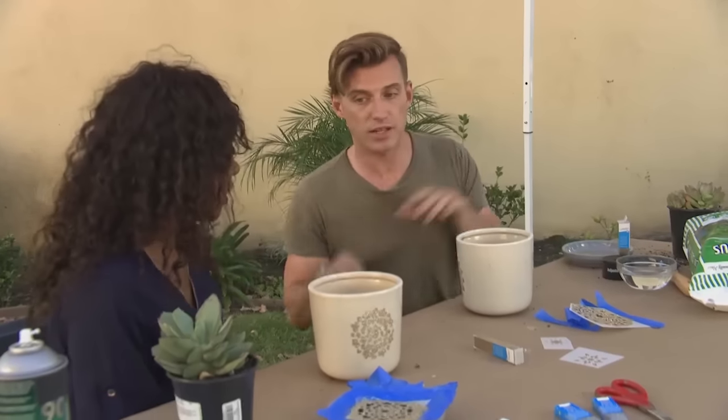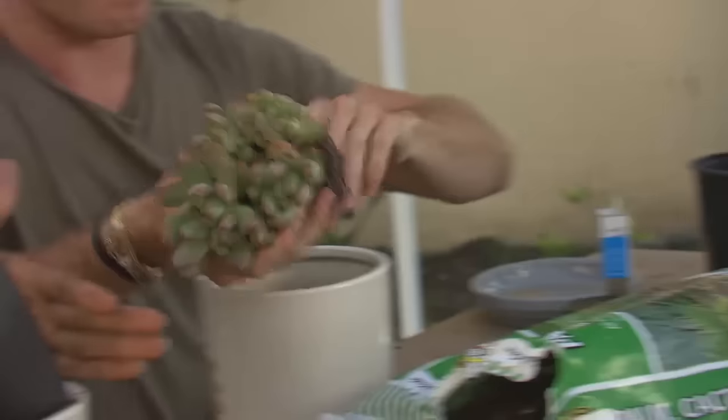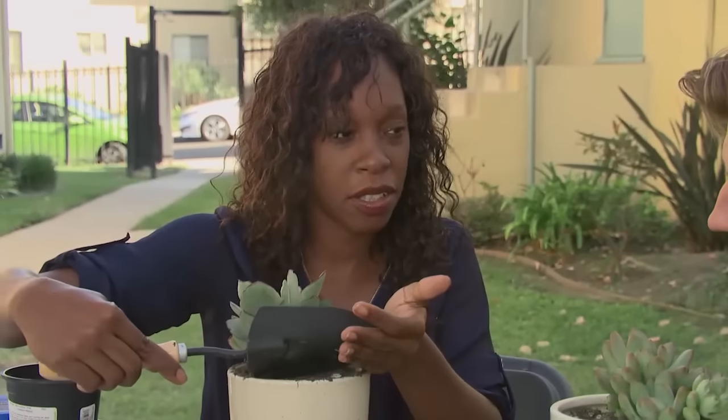So the last and final step is we're going to actually plant our succulents inside of the pots. A little bit of soil here. So what do you think is your biggest hope for the nonprofit? To at least reach one youth. And if we teach them and build their skills, then they can reach another youth. We can have a generation of people that are actually working together, growing their communities outwards.